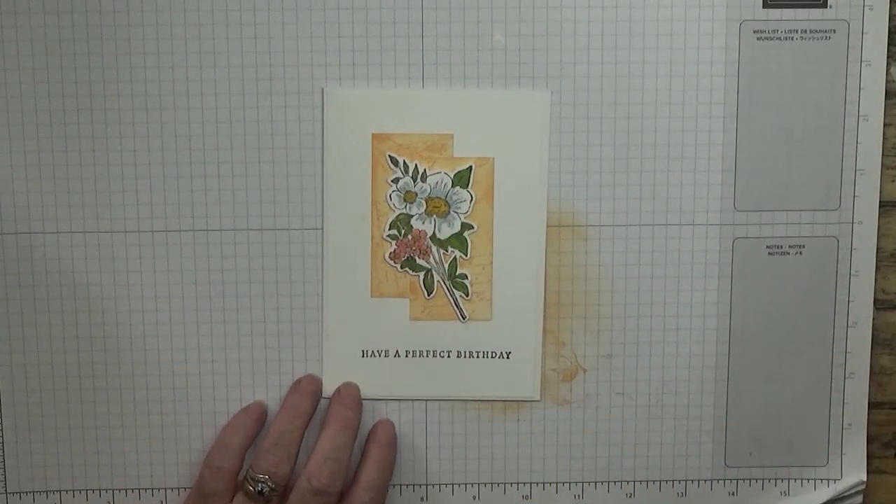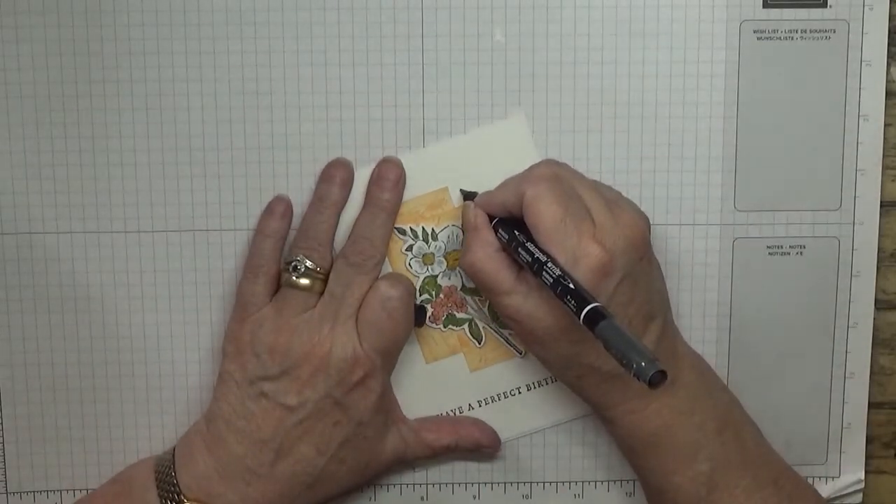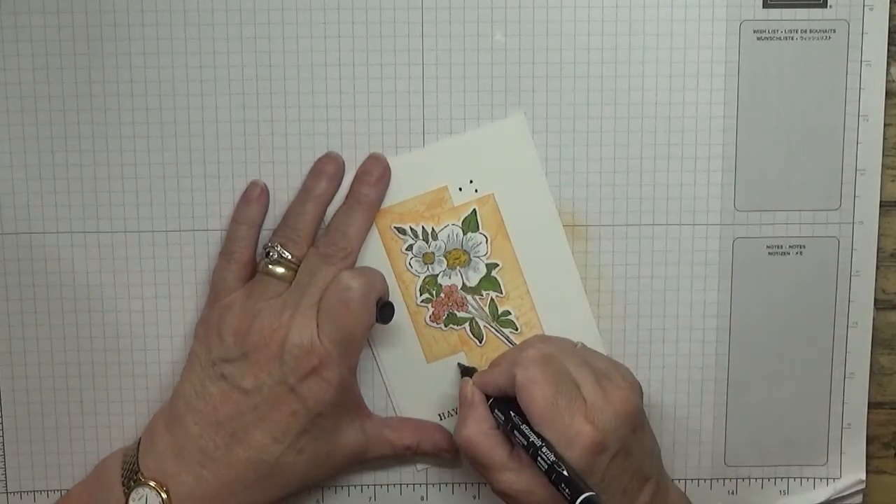To get the black dots, I did it with my stamping up marker - I just drew dots everywhere.